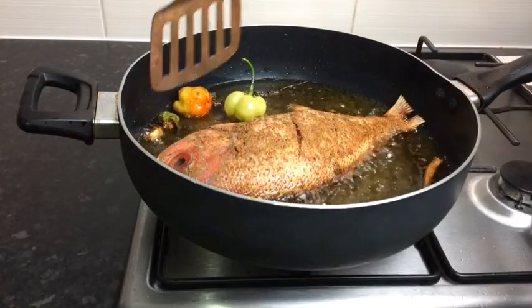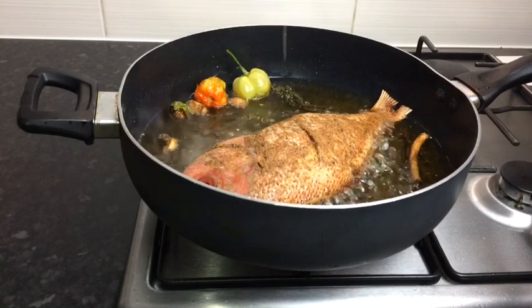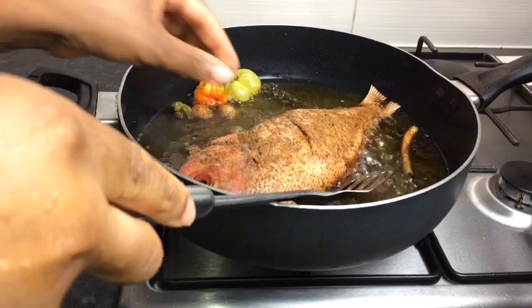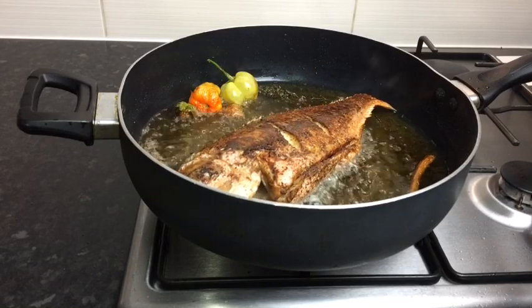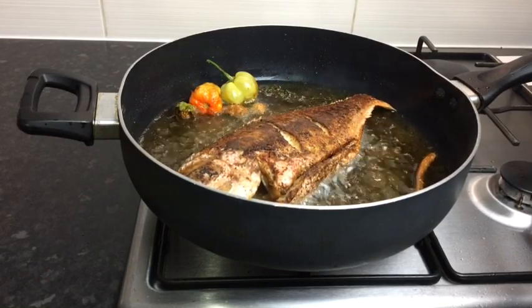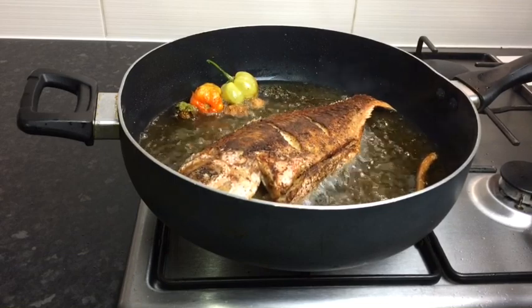So just after six minutes my fish has been frying, so I'm just gonna turn it. Make sure you take your time — use one hand and just flip it over. As you can see it is nice and golden, and that's exactly what you want. Make sure your stove is not turned up too high — at least on a medium heat.